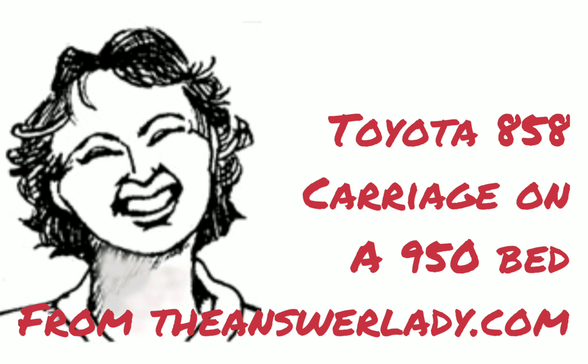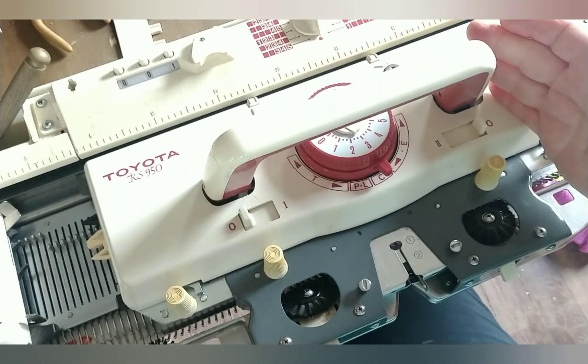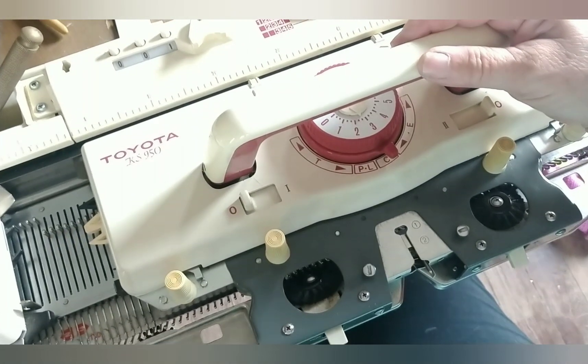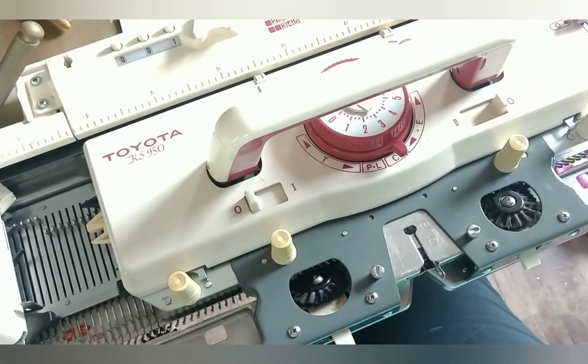Have you ever wondered about substituting carriages? Today's adventure is on the KS950 Toyota machine. Here is its original carriage — it's got some issues that need to be addressed.